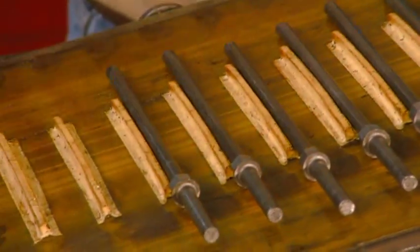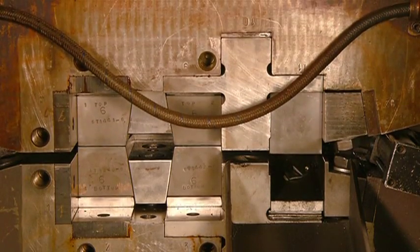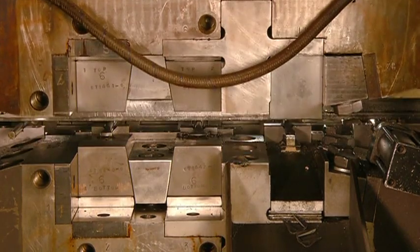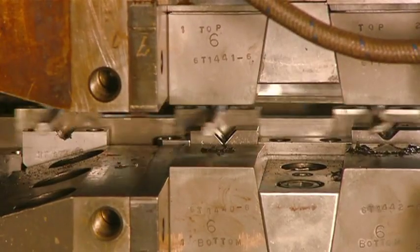The screwdriver shafts head into a machine that will transform the tips into a slotted shape. At the first two stations, the press flattens the tip. The third one trims it and stamps the part number onto it.